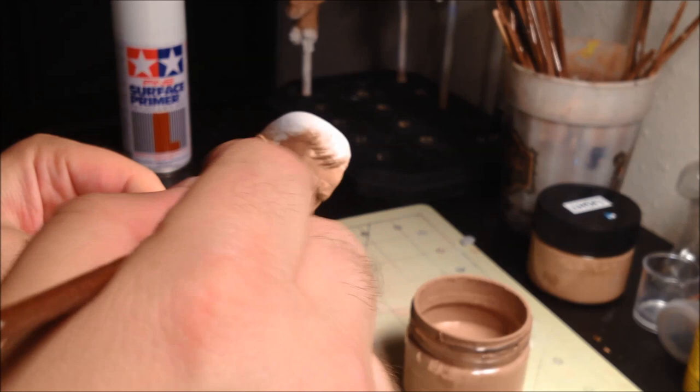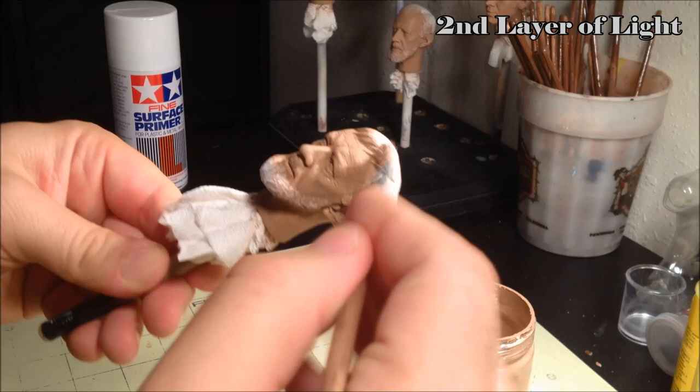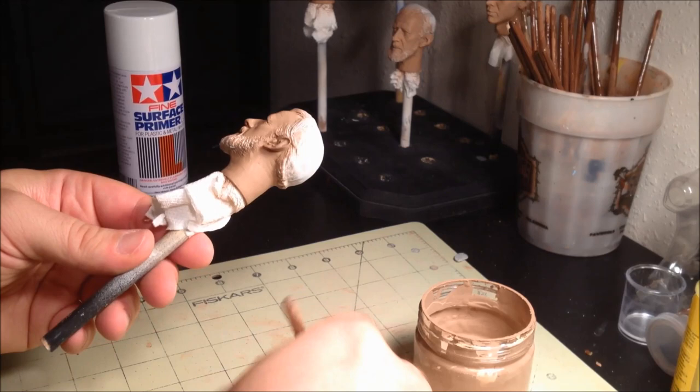Just apply the layer like before, blending it in until you get a nice smooth paint job. It's a good idea while you're doing this to watch for any little bits of dried paint or dust that may have accumulated on either the brush or the sculpt itself. If you see any of these, remove them now, because later on it will damage the paint if you have to remove them, sometimes taking it back down to the primer.